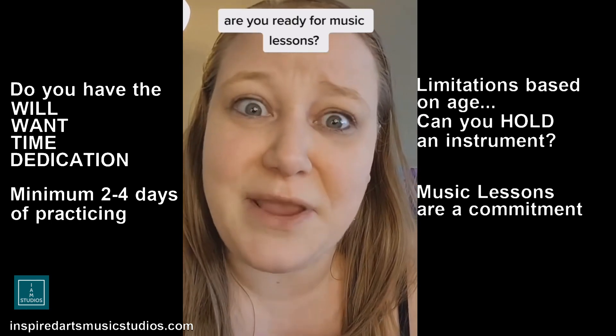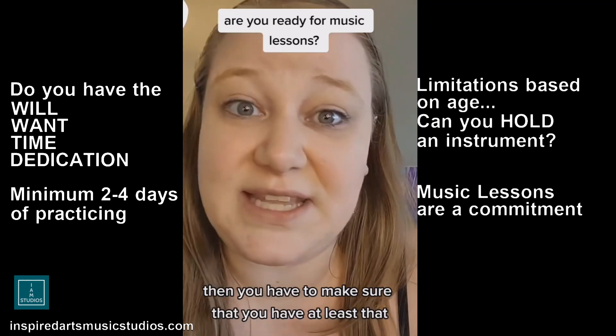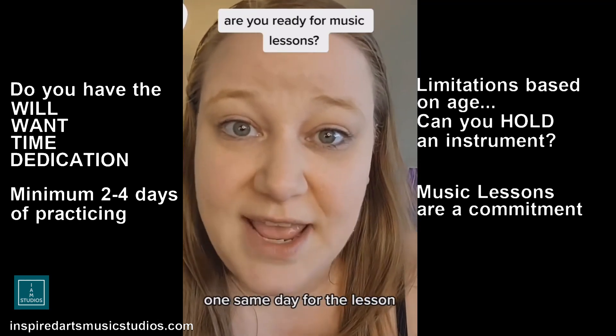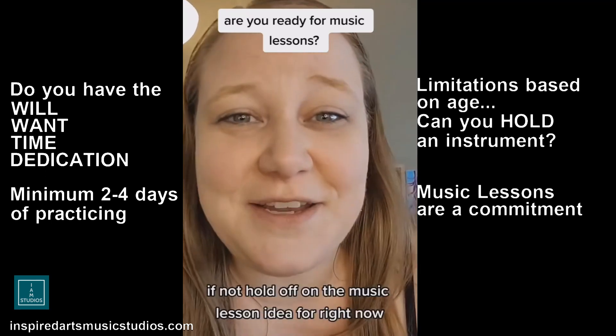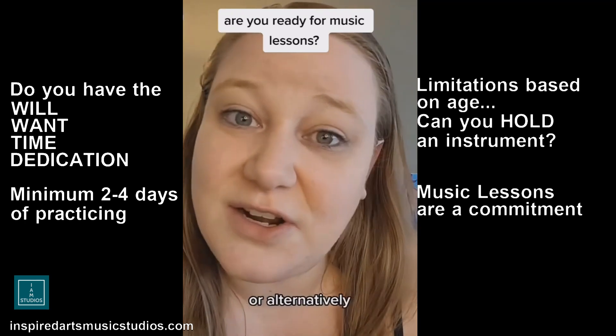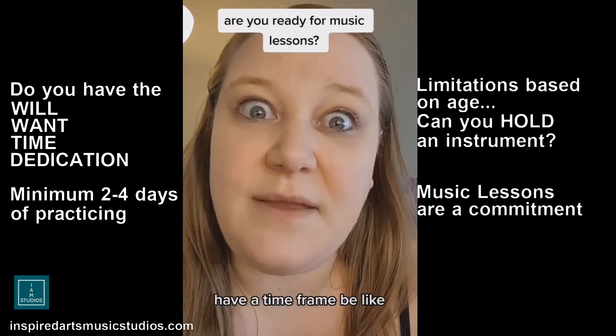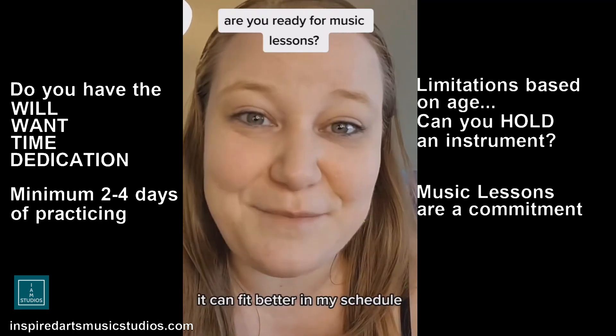So if you're considering music lessons, make sure you have an instrument in mind first. Then make sure you have at least one consistent day for the lesson, and also two to three days to practice. If not, hold off on the music lesson idea for right now, or alternatively, have a time frame in mind — maybe try again later when it can fit better in your schedule.